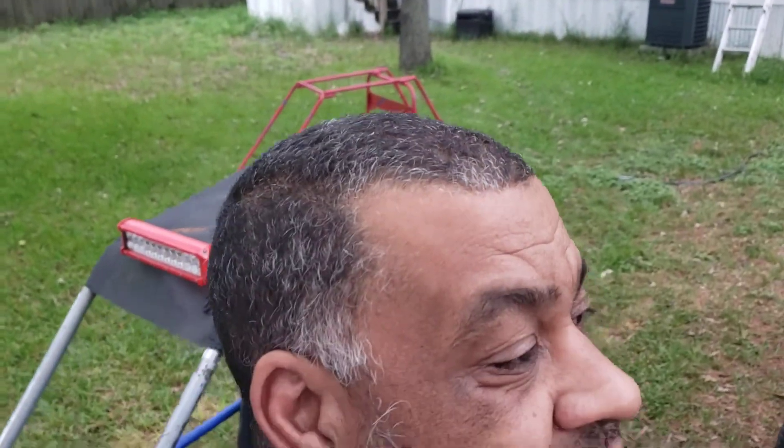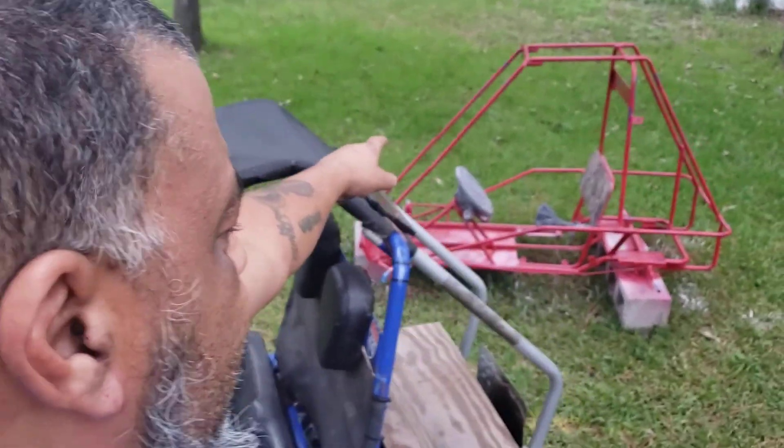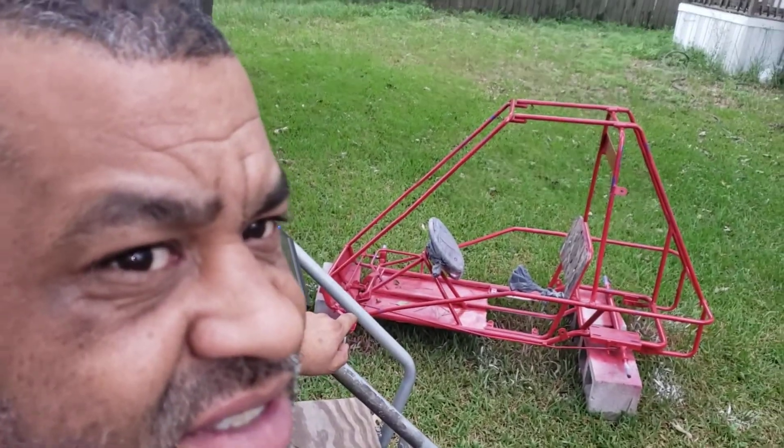Hey guys, how's it going? It's Rob. I'm here in Go-Kart City now. I've got a little one that I'm working on for my girlfriend's grandson.